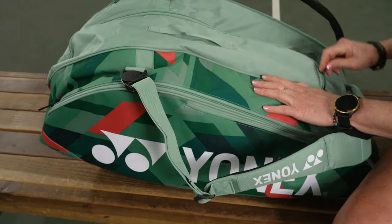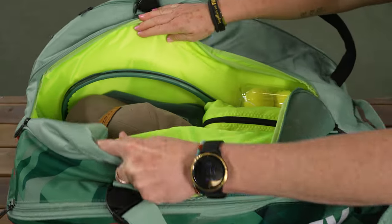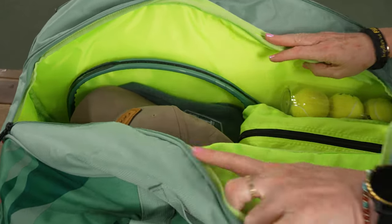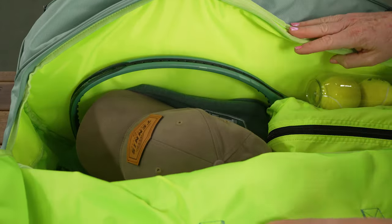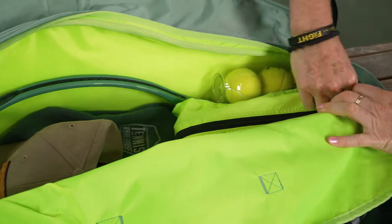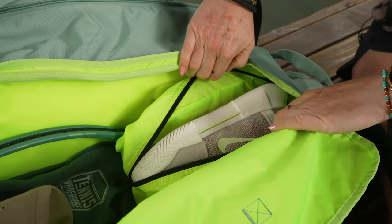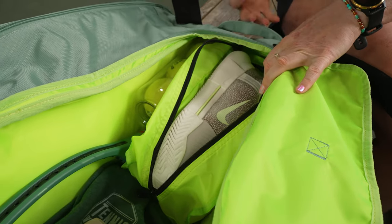Very similar to the 9-pack, we have a U-shape entry in the middle, but it is quite a larger middle compartment. I'm using this more for personal items — a hat, sweatshirt, one racket, and some balls.